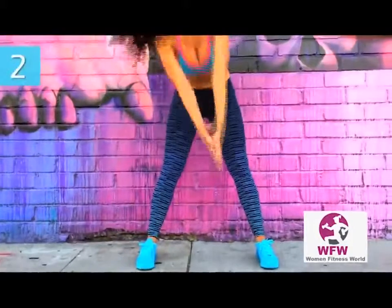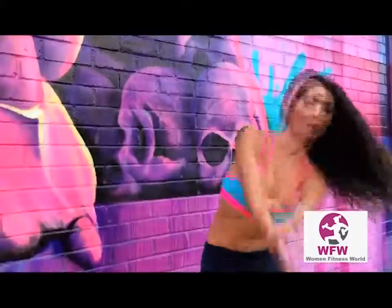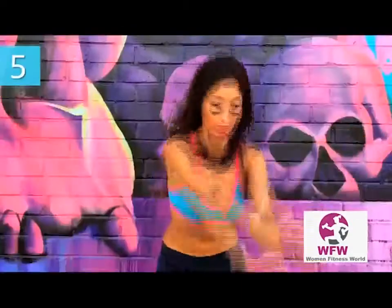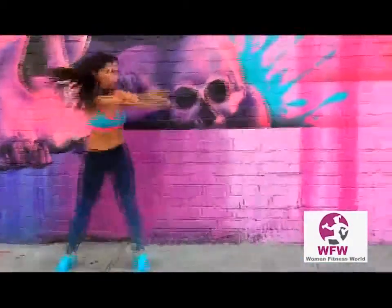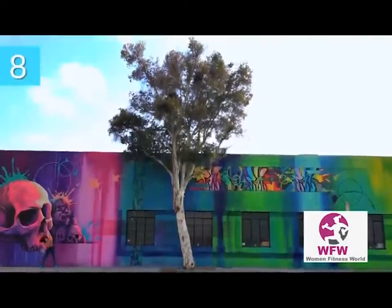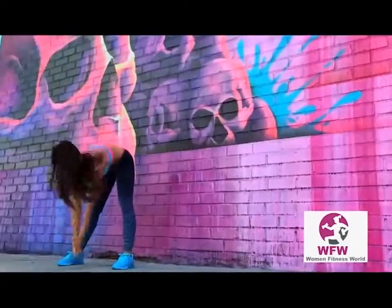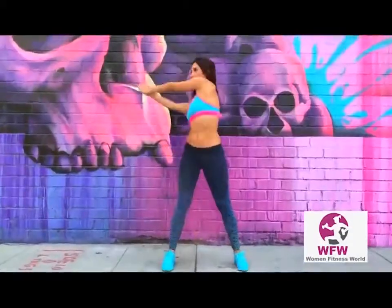1, 2, 3 — feel it burning your lower back — 4, 5, 6, 7, 8, 9.